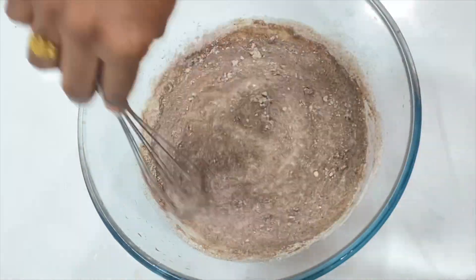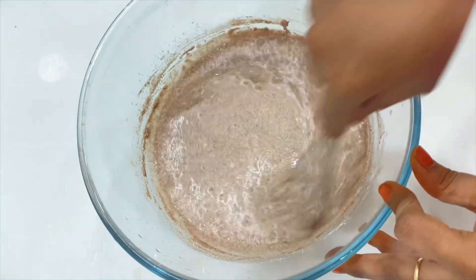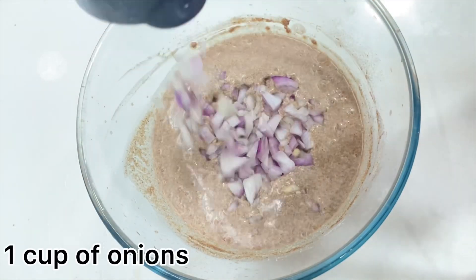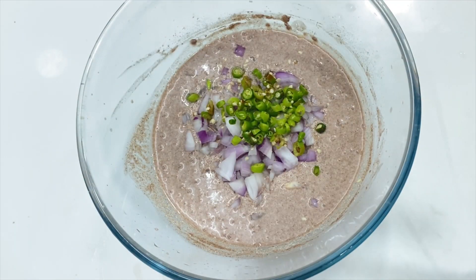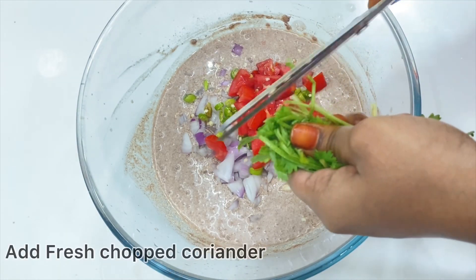It has high protein. You can add chilies if you like. Add one cup of onions — about four cups of onions would work. This is a medium-sized tomato and freshly chopped coriander.